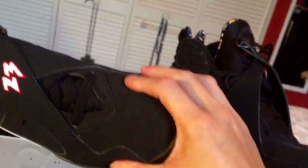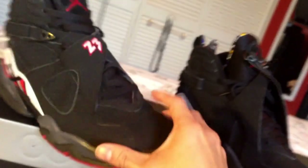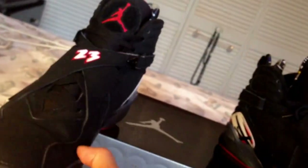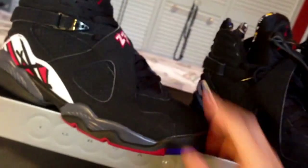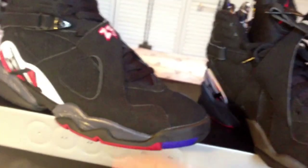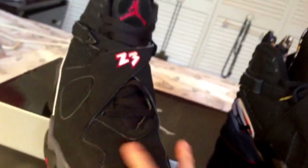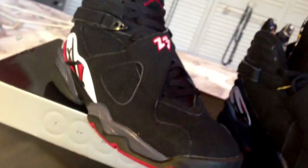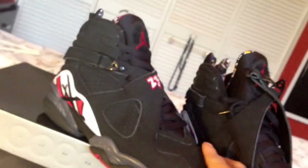Who cares, man — as long as the shoe is clean, that's all that really matters. Creasing isn't that bad. The Bugs Bunny 8s are coming out pretty soon, and I'm not gonna get those — it's a white shoe and I already have a lot of shoes in white. When these drop, I already have these in good condition, so I'm not gonna get those.